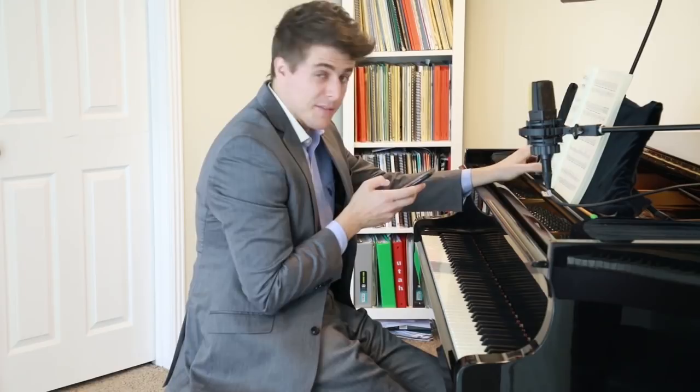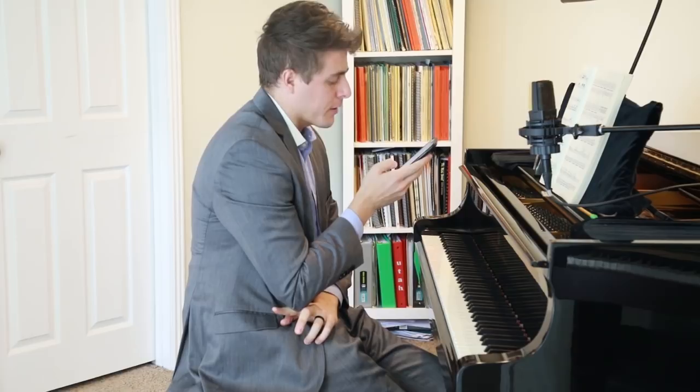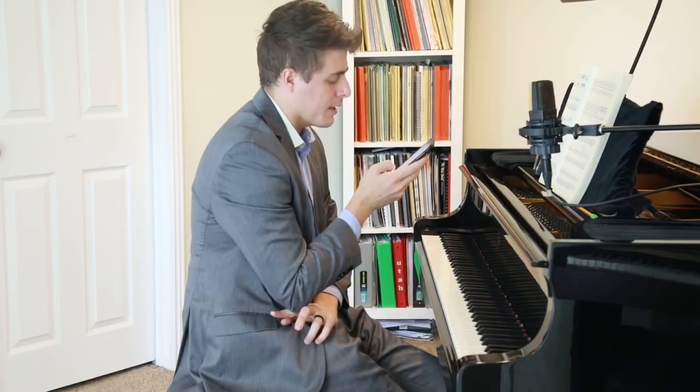Her next question is about bars 69 to 82. She says: I really like the way Baron Boehm makes it sound on his recording. I was wondering if you could play the passage slowly to show how to voice out each inner voice that brings out the great result he — and you — would both achieve when playing faster.